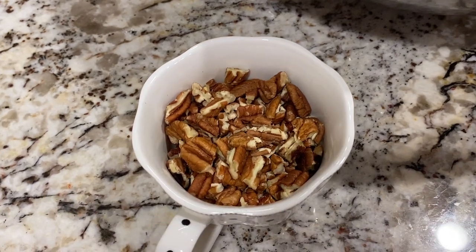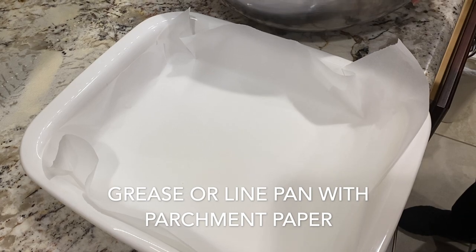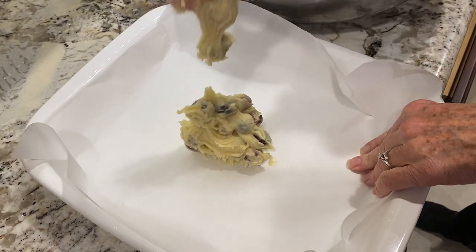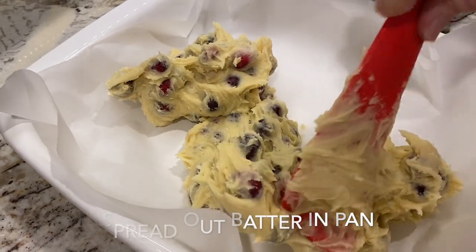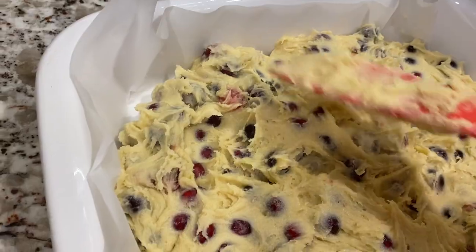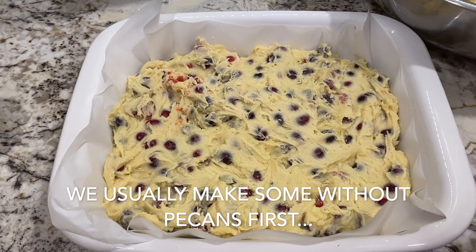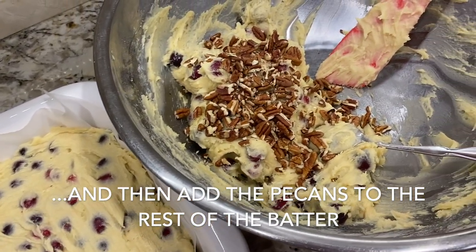We ended up doing some with the nuts and some without, so that's why they're set aside for now. Then go ahead and grease a pan or line it with parchment paper and spread the batter out in the pan. Remember, this batter is very thick so it does take a little bit of working to get it nicely coated in the pan.